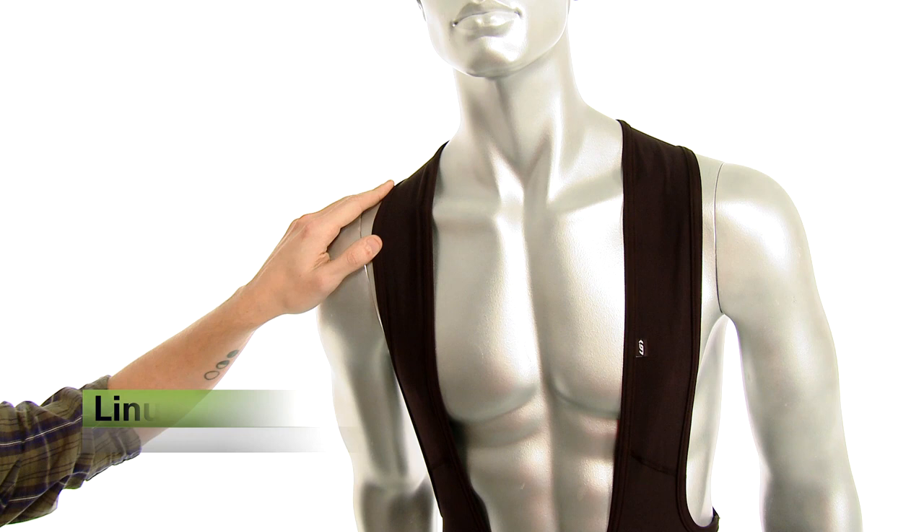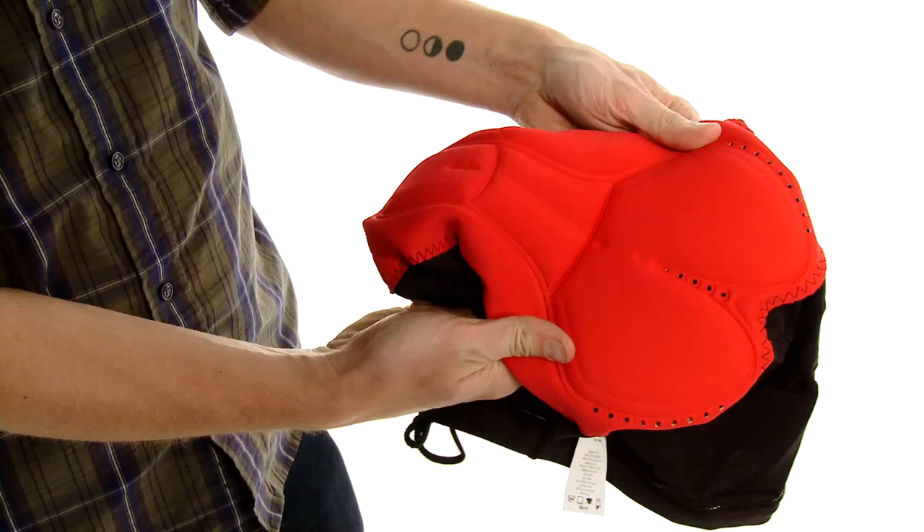Hi, I'm Linus from Performance Bike, and this is the Louis Garneau Sport Air Bib Short. This is a 10-panel bib short with a very ergonomic design. It uses Louis Garneau's Airzone chamois.